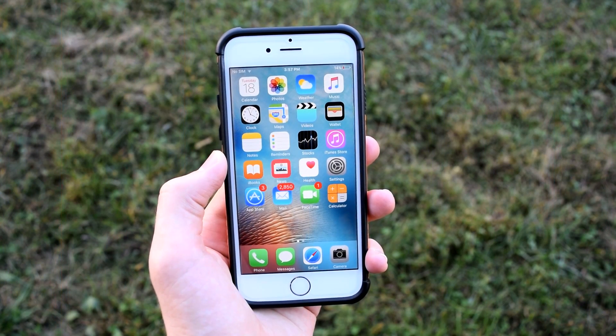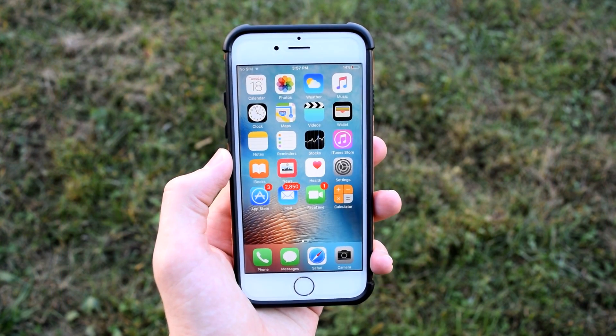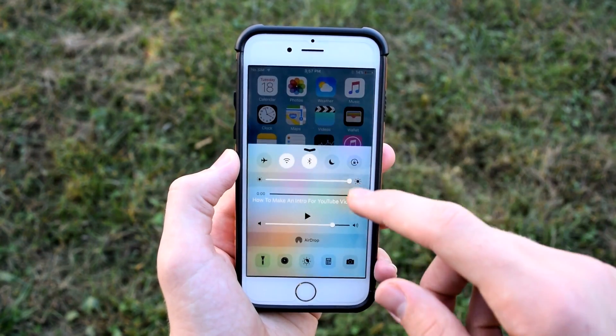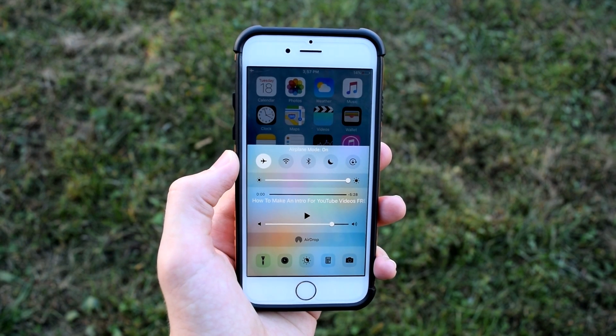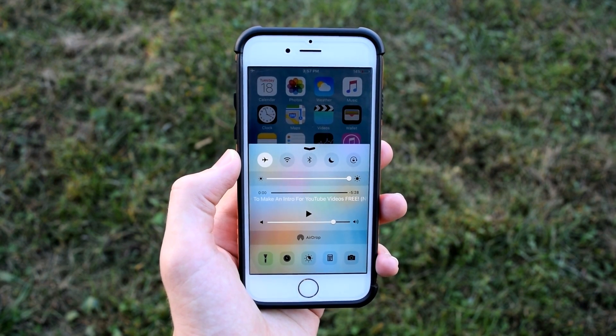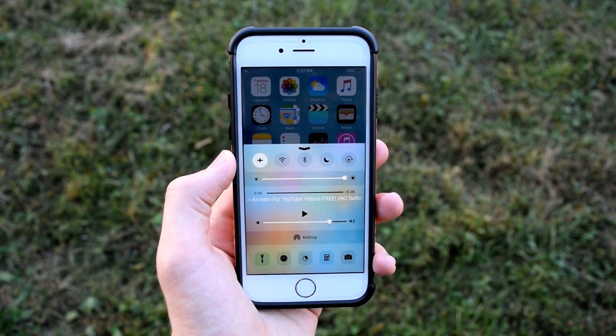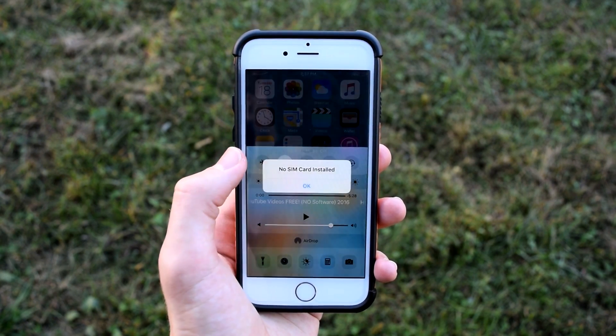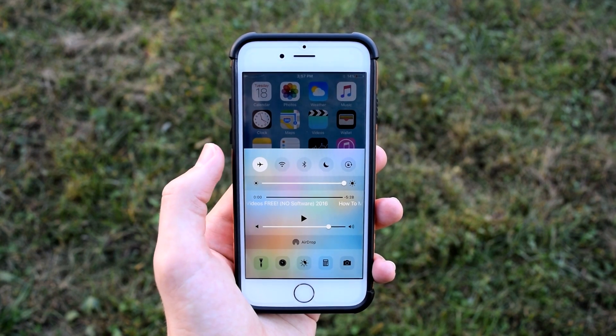If you don't have much time but want to charge your phone as much as possible before going somewhere, swipe up on Control Center and toggle on airplane mode. This will block all cell signals, making your phone charge much, much faster.